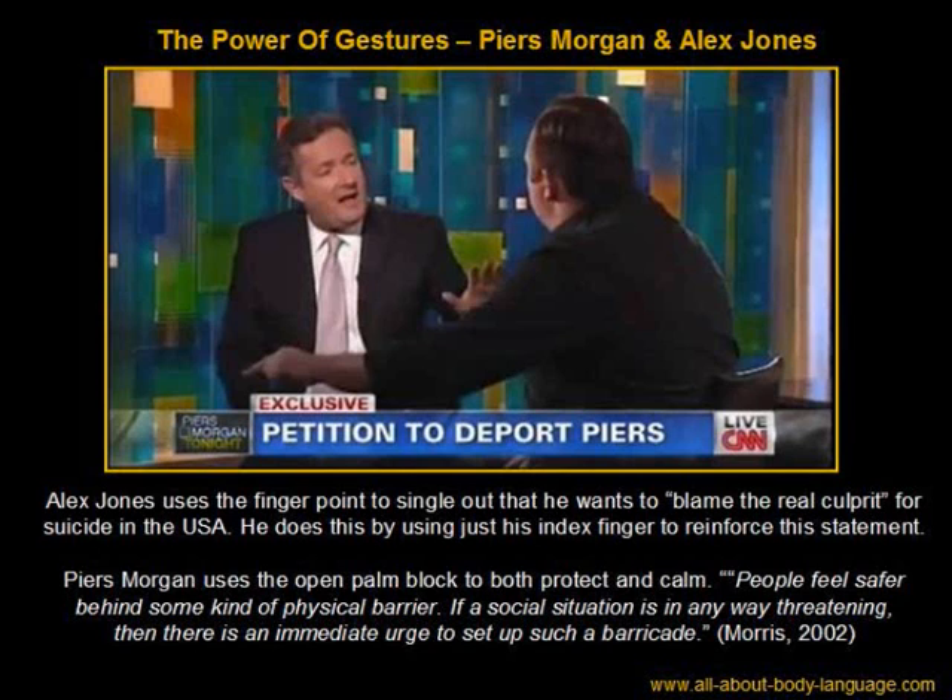You can see how irate and tense his upper knuckles are — he's almost hammering down with his fist, using just one finger to illustrate that he wants to single out the real blame, aggressively forcing it down. This isn't a good gesture to use; it carries a specific meaning of frustration. Meanwhile, Piers Morgan is displaying an open palm — almost like a push and a block — trying to calm the situation and protect himself from Alex Jones' frustrations, pushing away in a classic limbic response to discomfort.